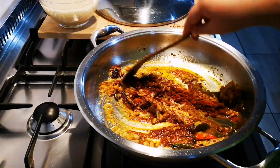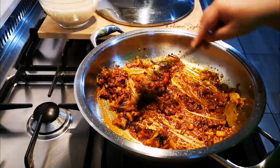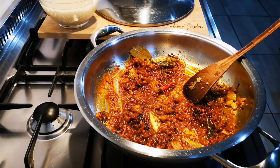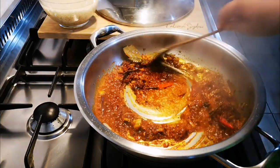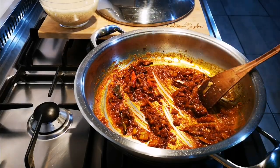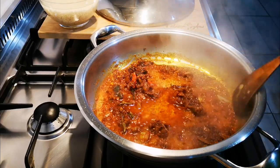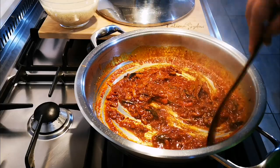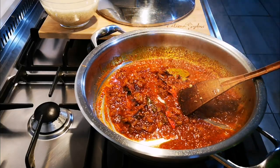A teaspoon of salt — just a teaspoon for now; I'll check during the cooking process whether I need more salt. I'm just going to do this for about five minutes. In the next step we're going to add everything in including the rice, close the lid, and let it go.